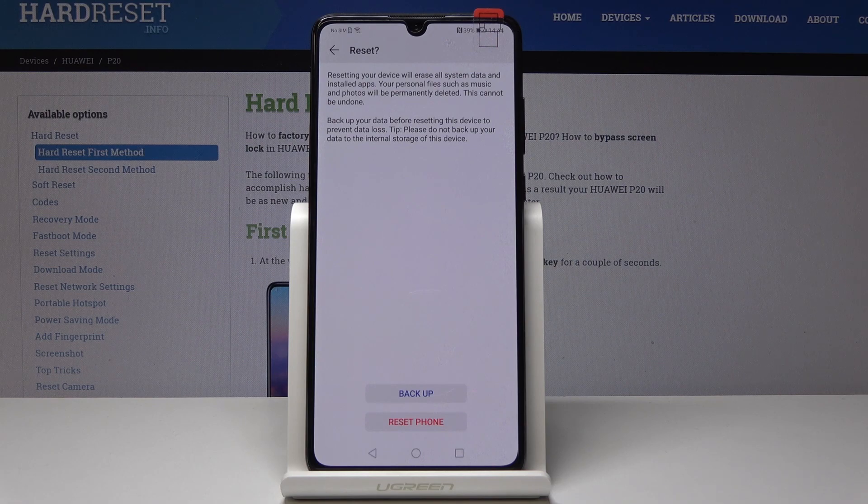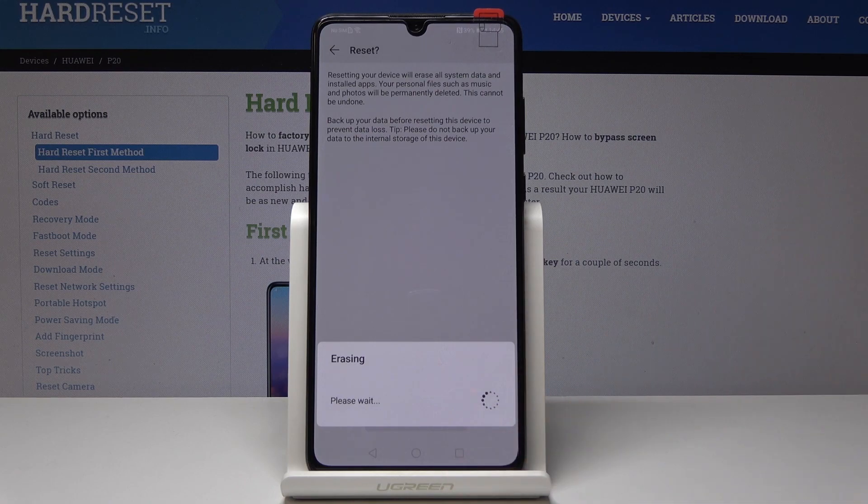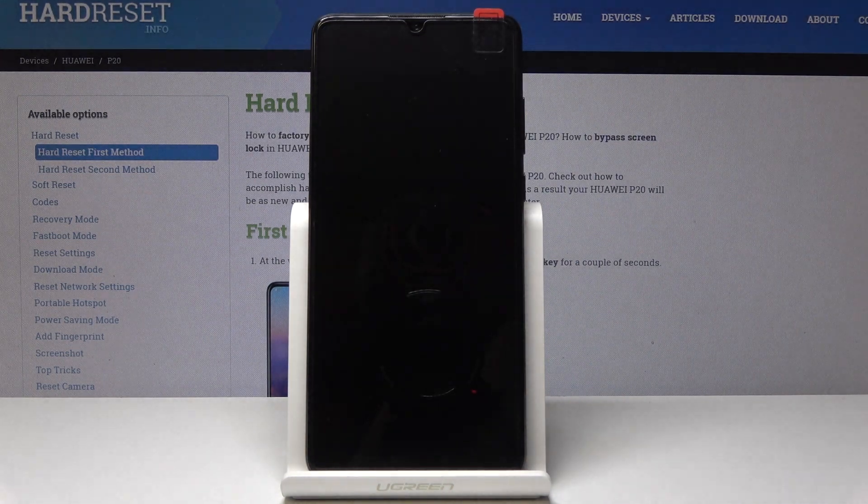So if you truly want to perform this reset, just tap on Reset Phone. Now you just have to be patient because it may take a while — your device will wipe all data and then it will be turned on so you can set it up from scratch.